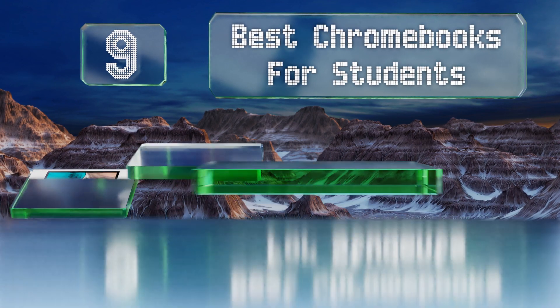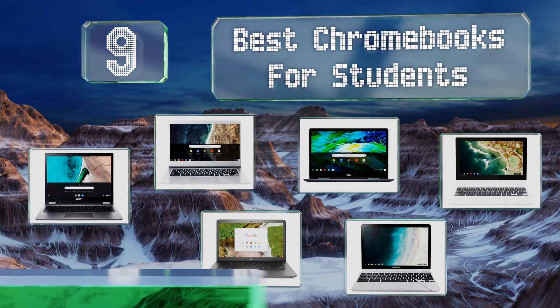EasyVid presents the nine best Chromebooks for students. Let's get started with the list.